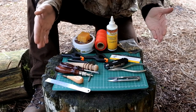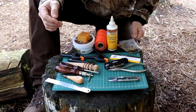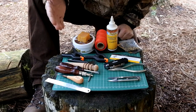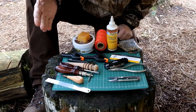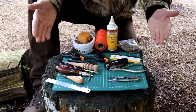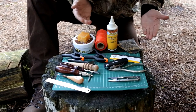Just before we start running through the tools, the first thing I'd like to say is if you're just starting off or perhaps you're on a budget, you don't need all this stuff to make one of these little ferro rod holders. The idea behind all this stuff is basically just to make the job a little bit easier and make the final results a little bit nicer. As long as you've got somewhere to cut the leather, punch holes in it, and sew it up, you're pretty much good to go.